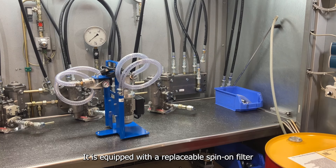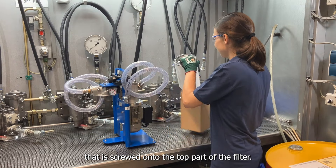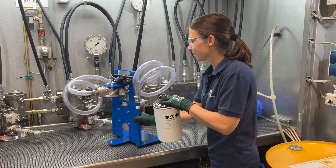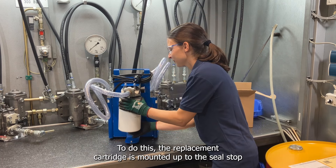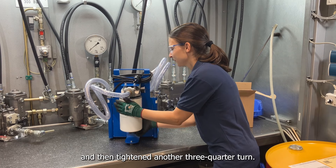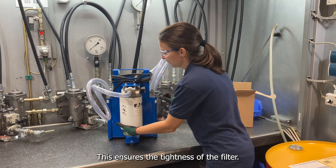It is equipped with a replaceable spin-on filter that is screwed onto the top part of the filter. The replacement cartridge is mounted up to the seal stop and then tightened another three-quarter turn, which ensures the tightness of the filter.